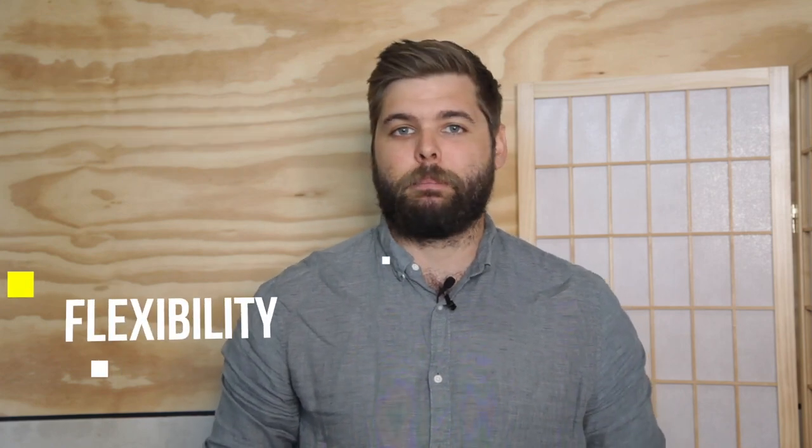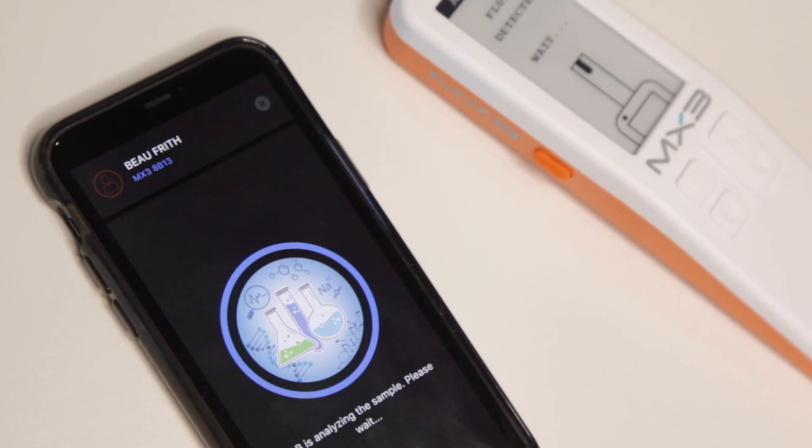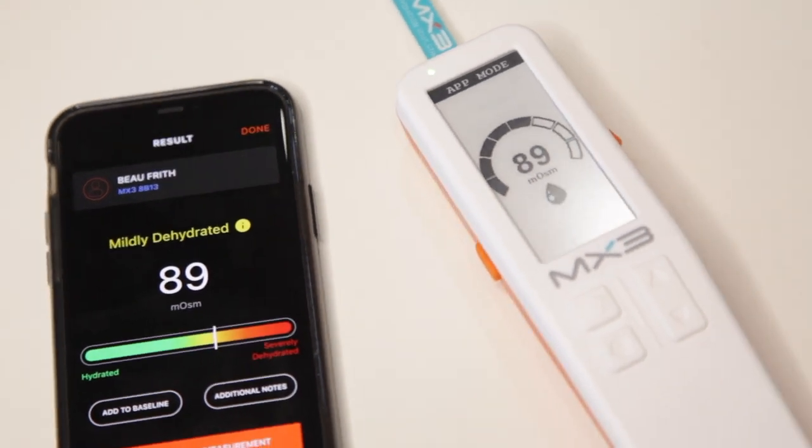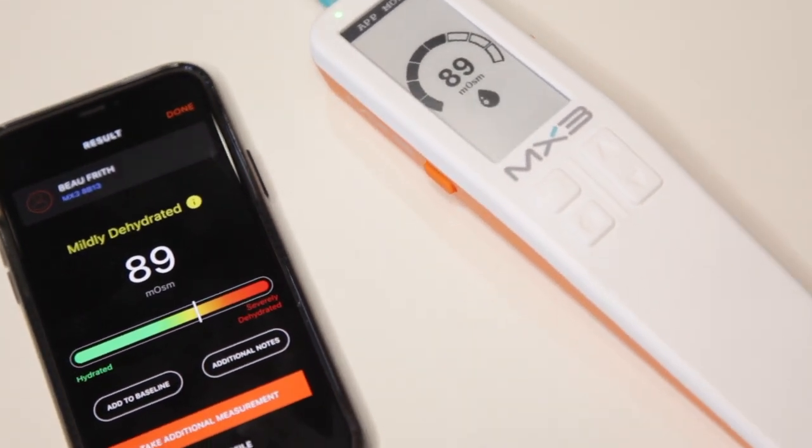Saliva testing has some clear advantages in terms of convenience, accuracy and flexibility. The measurement data is collected via the handheld testing lab and is then automatically stored and analyzed by the MX3 app, rather than needing to be manually recorded and processed.